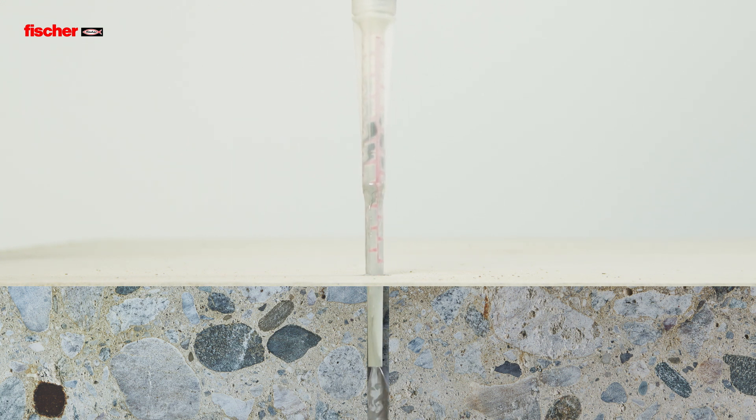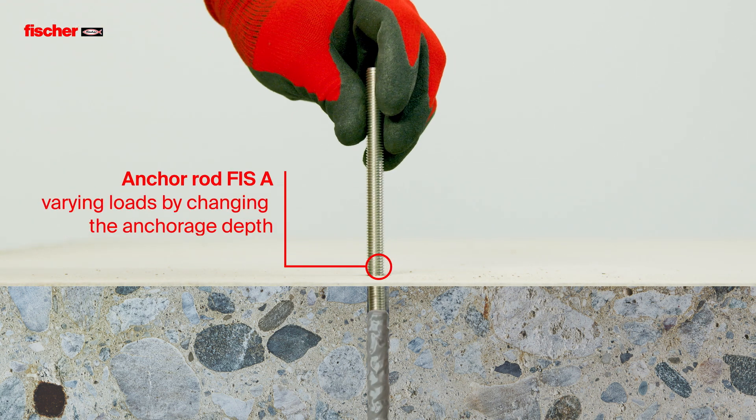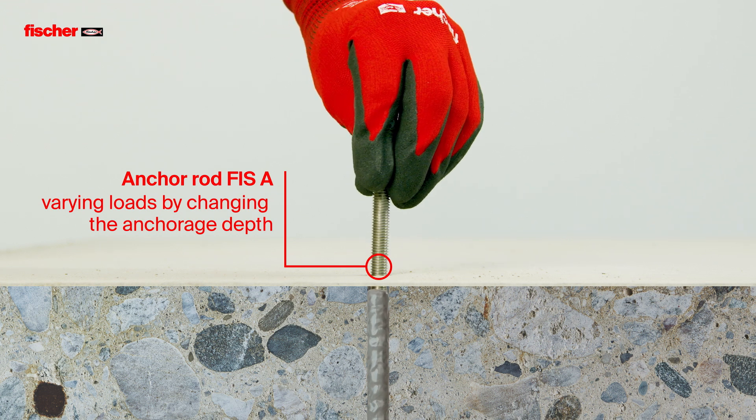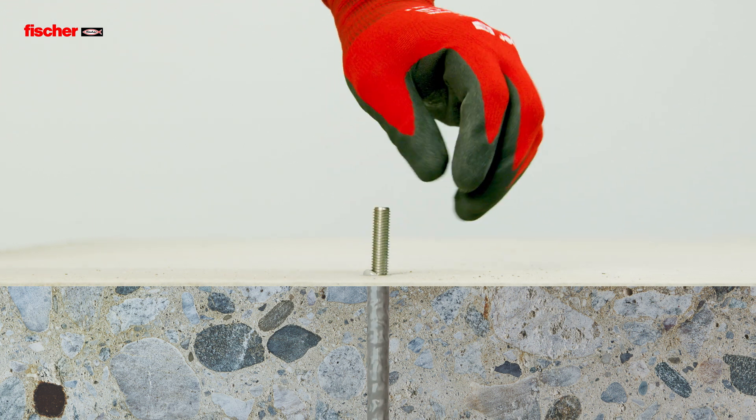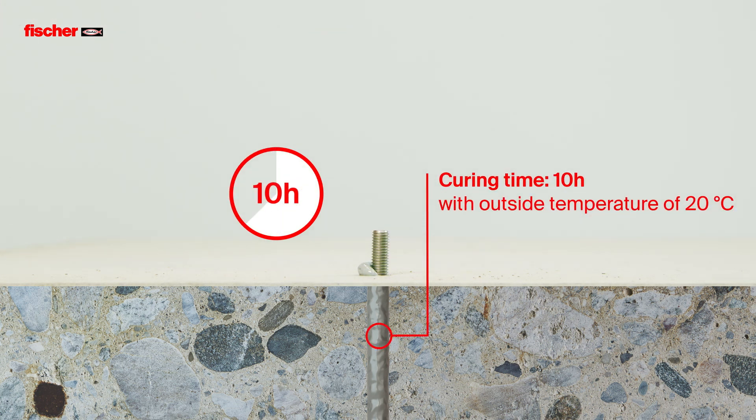The Fizz E-M Plus is suitable for pre- and push-through installation with the anchor rod Fizz A. The mixed resin then bonds the entire surface of the anchor with the drill hole wall. The Fisher Fizz E-M Plus can also be installed at low temperatures, down to minus 5 degrees.